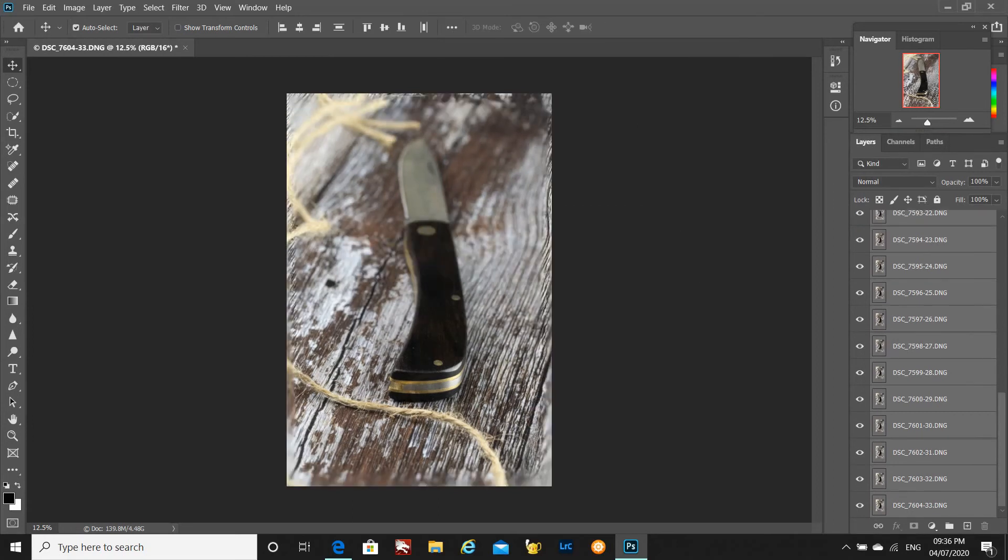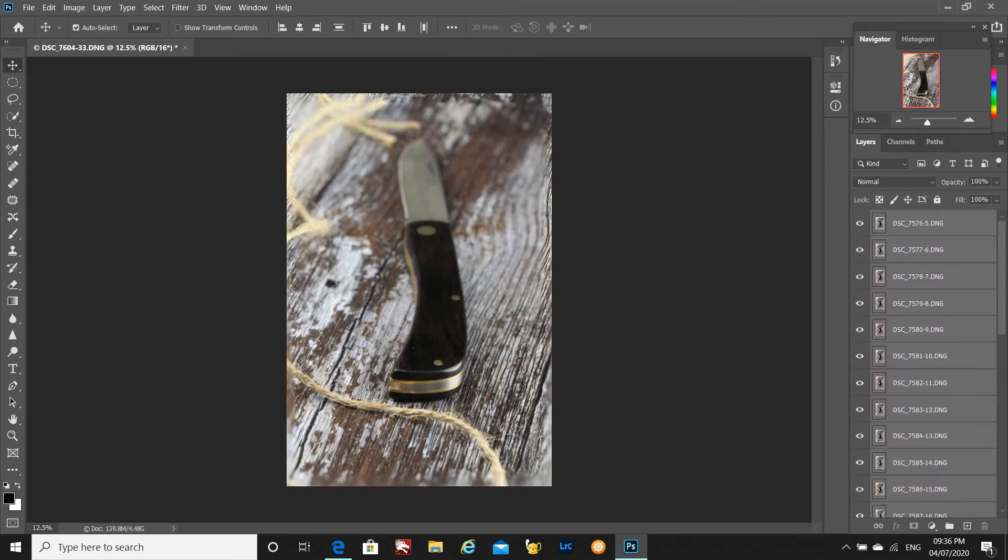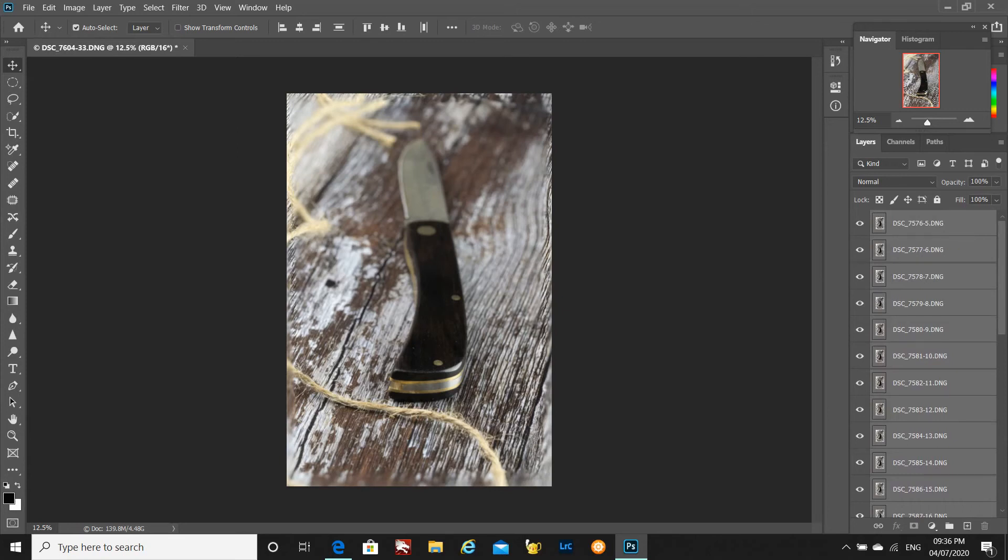All these layers are now aligned. What you do get here is an image that does look a little bit weird, but stay with it — that's OK, that's normal. The next step now is to blend these. Looking at your layers panel, make sure all your layers are selected.